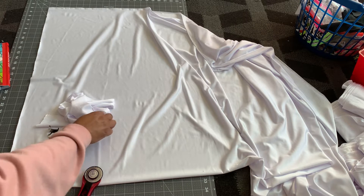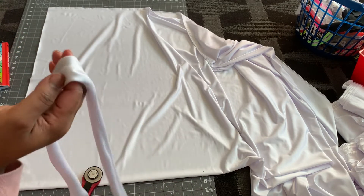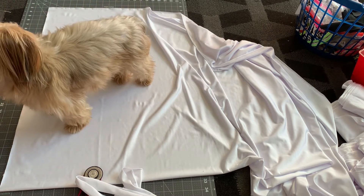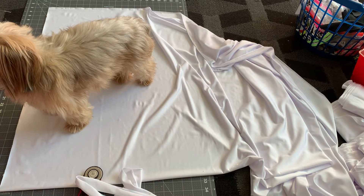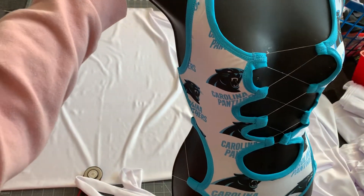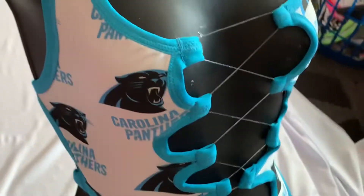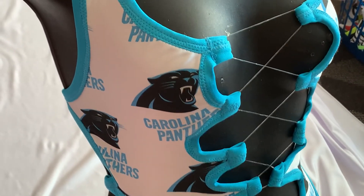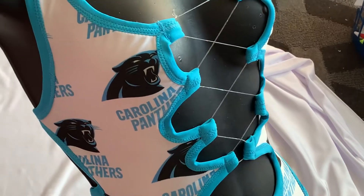Today's video is how to make trim. A lot of people ask me where do you buy this from — I don't buy it, I make trim. This is the same thing that people use for fold-over elastic, I just choose not to use fold-over elastic. To me, trim is more sturdy, more heavy — it makes the outfit way less flimsy. So I prefer to make my own trim.